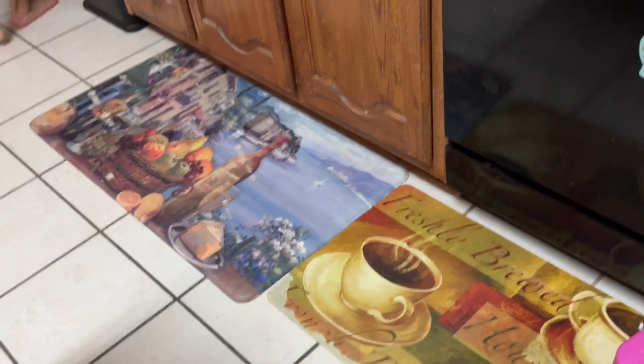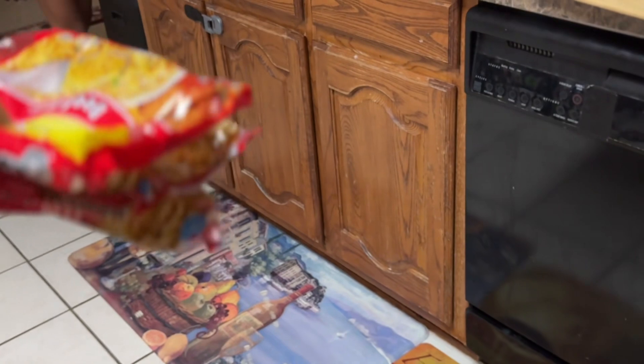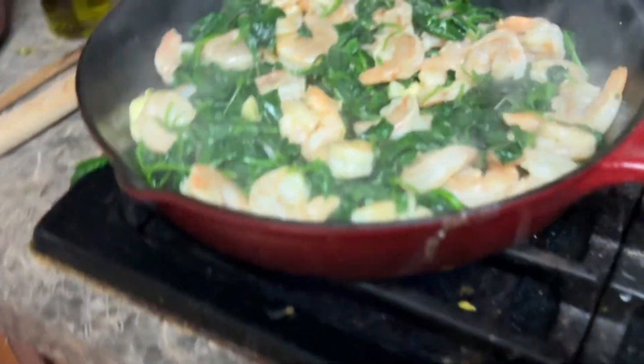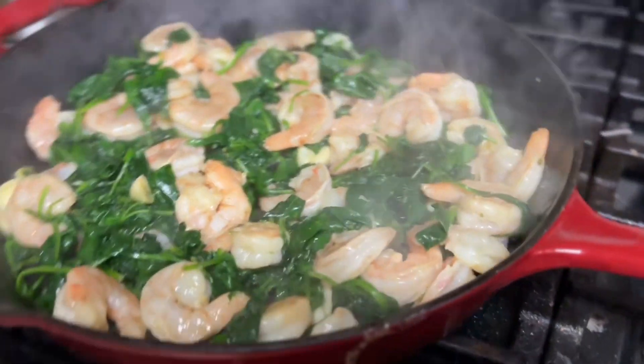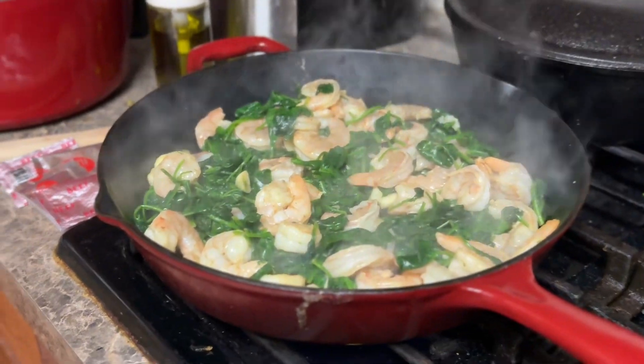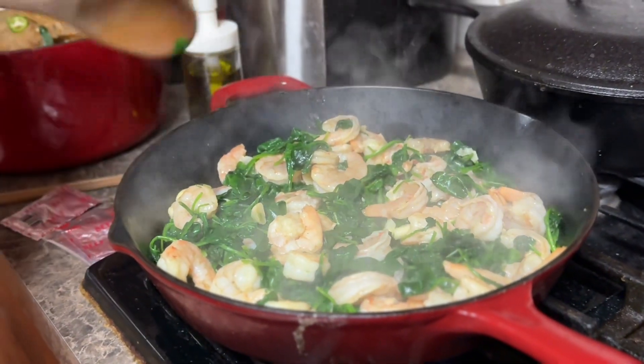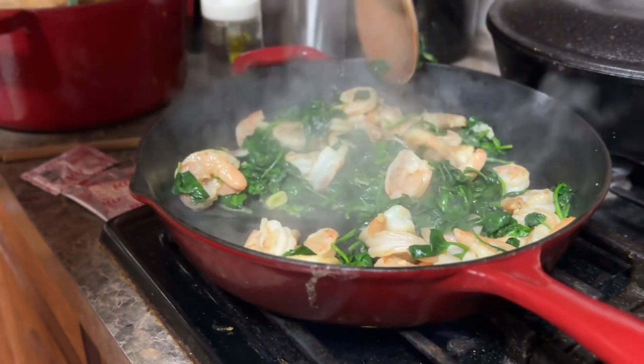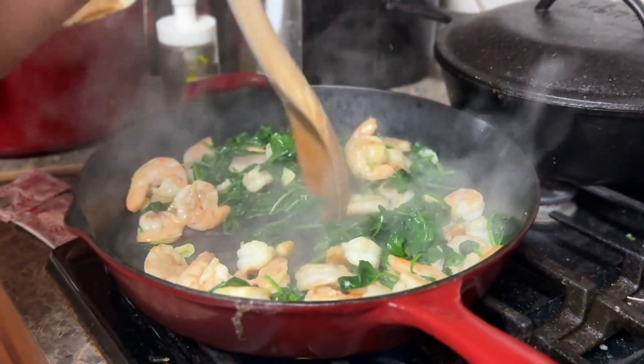Go ahead and clean that up. Clean up all the mess on the floor and put all these in the trash. Put this bowl in the sink. Now, by the time I get back it's ready to stir. Shrimp is almost ready.